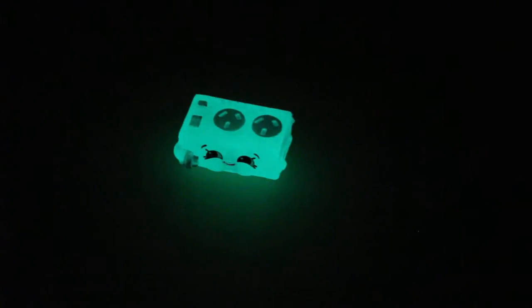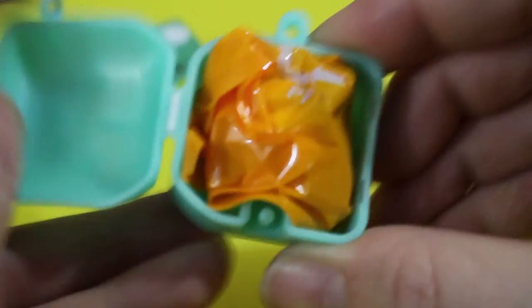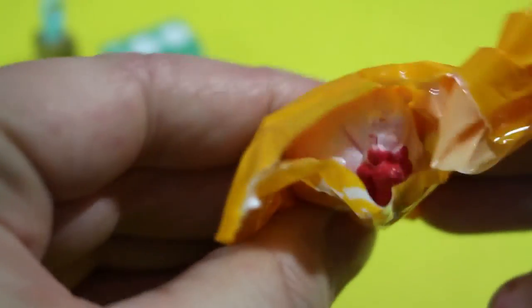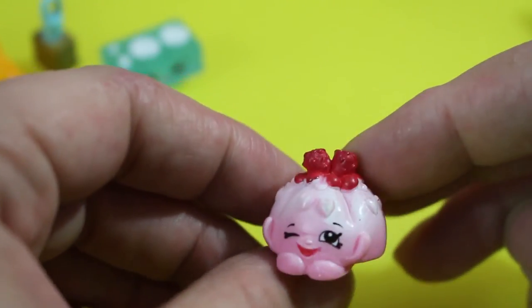Let's see how good he glows. Nice, he's got a really good glow. We got Cute Fruit Jell-O.